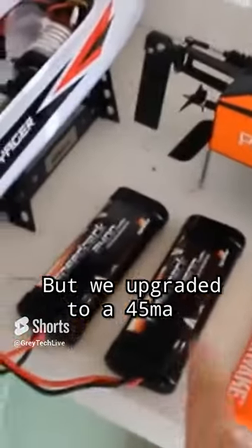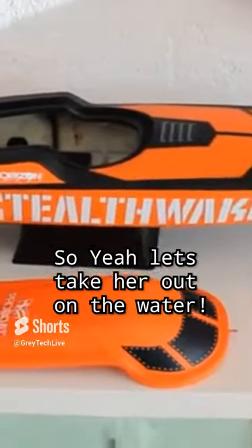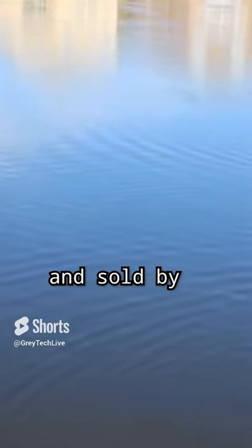It came with a 24 milliamp battery but we upgraded to the 4500 so I can get a little bit more playtime out of it. Let's take her out in the water and have the StealthWake, made by Horizon and sold by ProBoat.